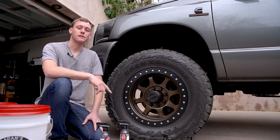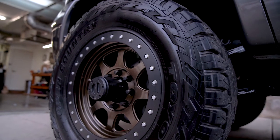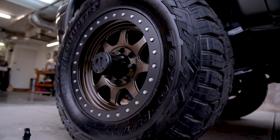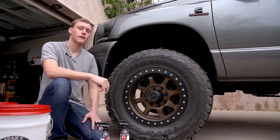Hey guys, what's up? This is Andrew with Just Easels and today I'm gonna be showing you how to take your tires from looking like this to looking like this. The best part about this whole process is that these tires are gonna stay looking like this for months. They're gonna be totally dry to the touch and won't be drippy and nasty like most tire gels are. This is gonna be a lasting finish.